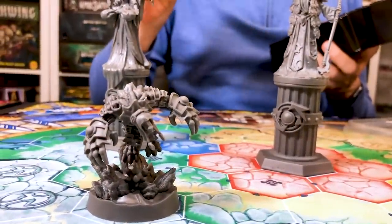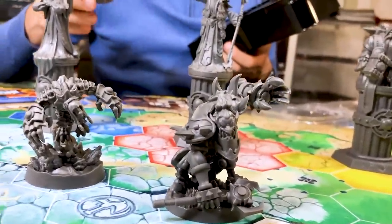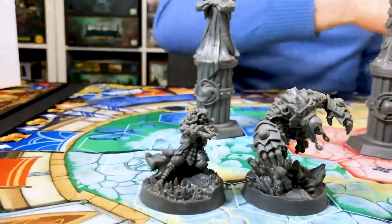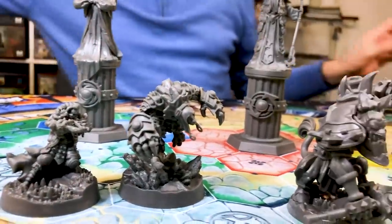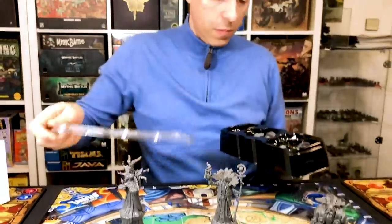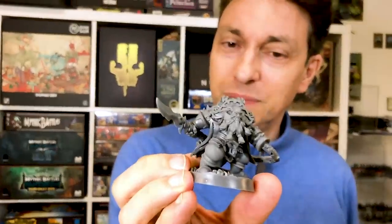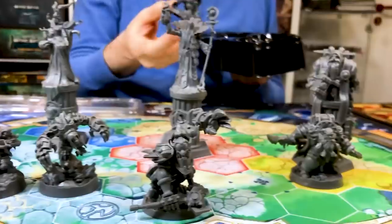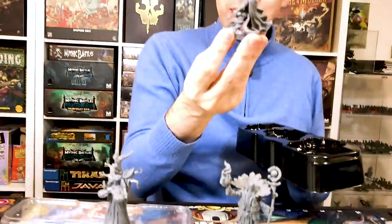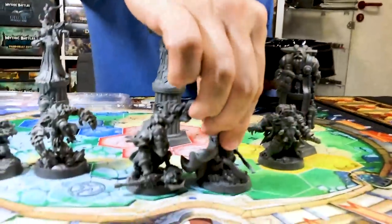Look at Kilgore — he's gorgeous. It's so nice to finally see them. Tzu Xiao now. And this is the plastic — this is not resin. Even though you have all these details, this is the plastic.